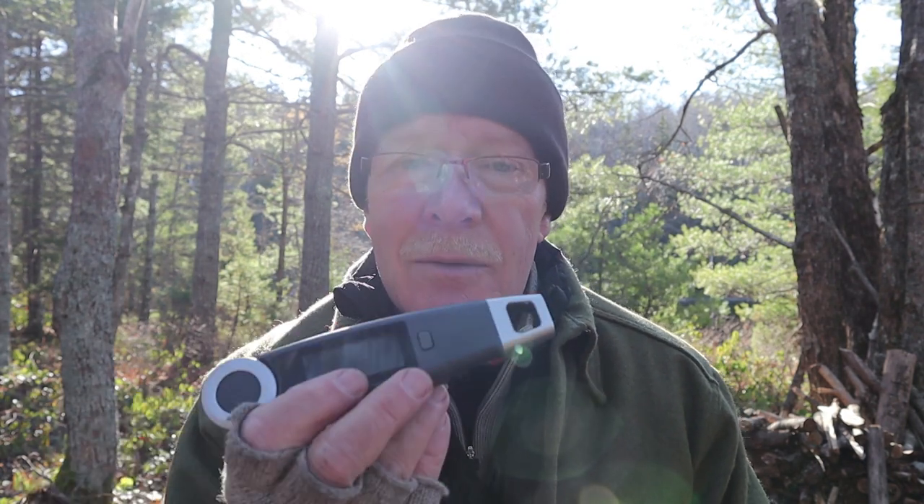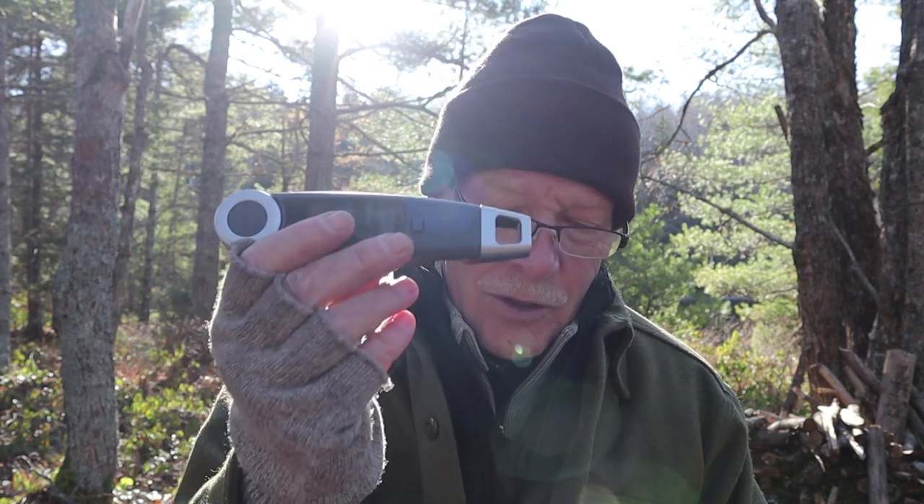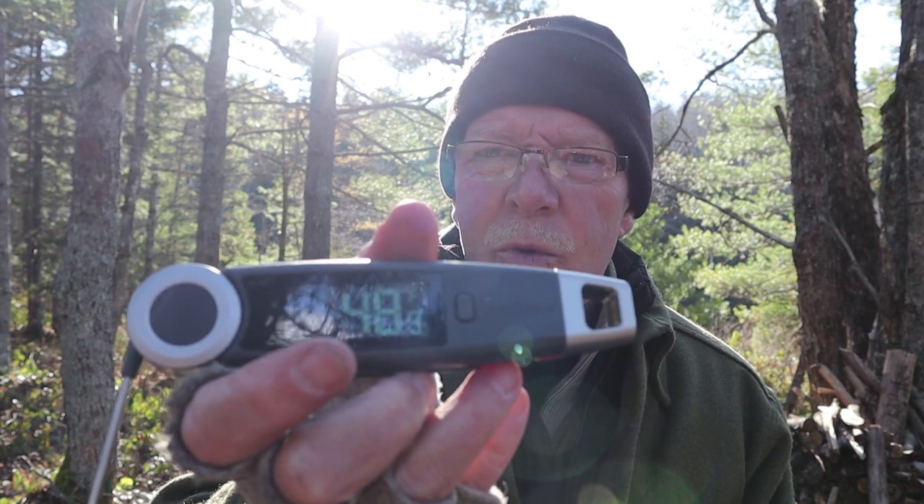It has a big sharp display. I especially liked this when barbecuing in the evening with the sun directly on the barbecue — I could still see it. My other digital ones had a gray-on-white digital display, not the big bold blue LEDs this has. It also has an intelligent backlight — motion sensitive. If you lay this down with the probe open it'll go to sleep, saving battery. But when you pick it up again it starts activating right away.